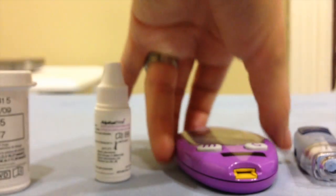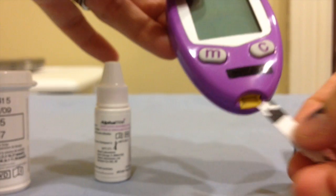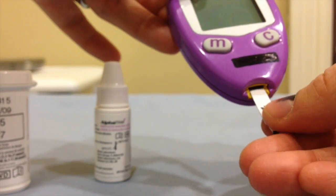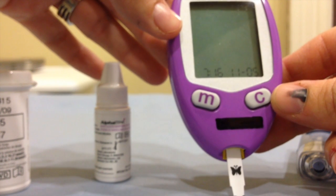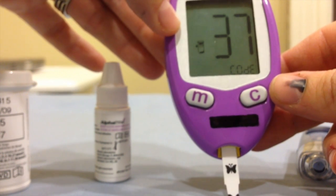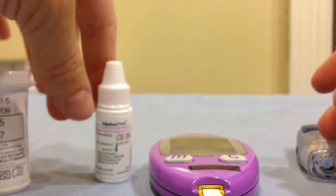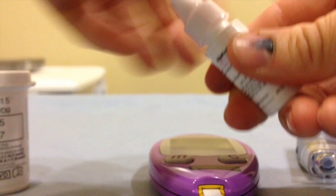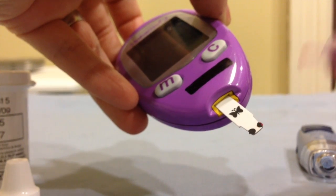All you need to do is take your monitor and insert a test strip just like you would to get a blood sample. Once your monitor is ready to take a sample — when it shows the little blood droplet — open your vial of control solution and apply a drop of the solution to the area that you would to get a blood sample.